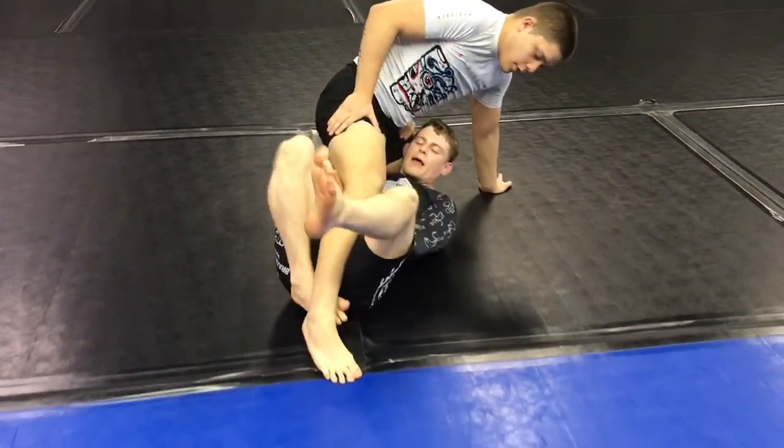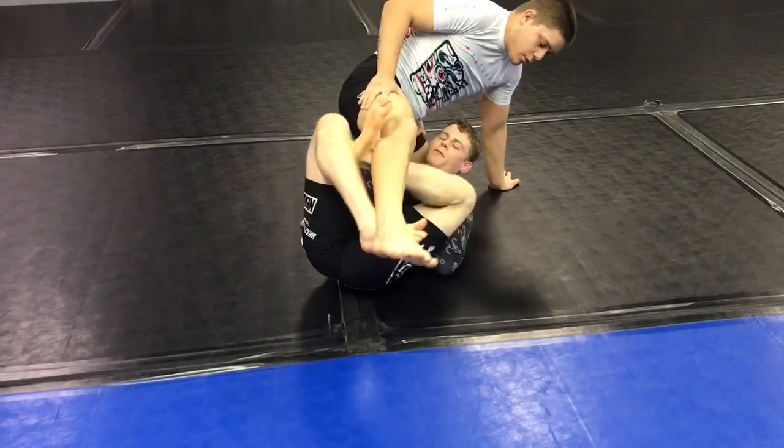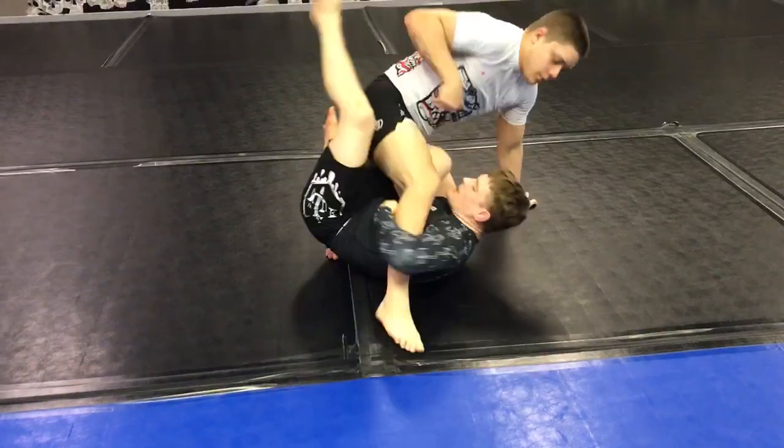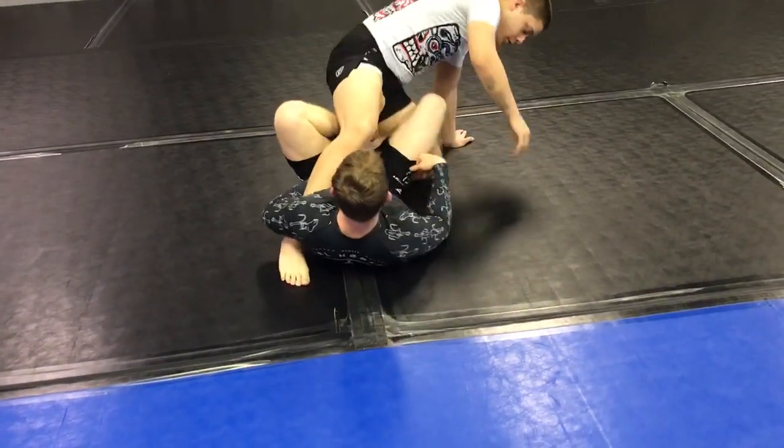From here, I'm going to take my right leg, bring it in, and my left leg comes in. I'm going to look to scoop this leg and bring this knee in for the X guard.